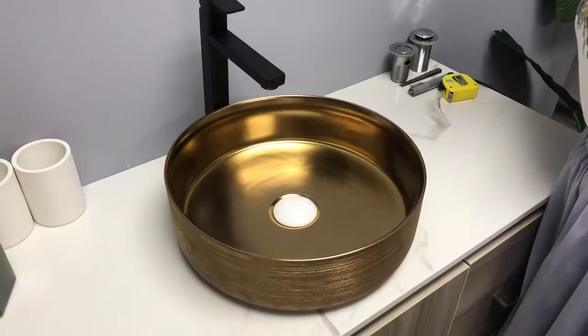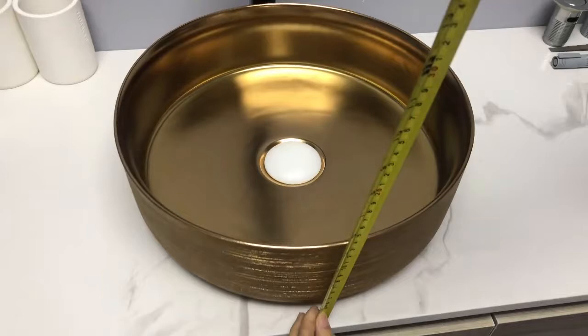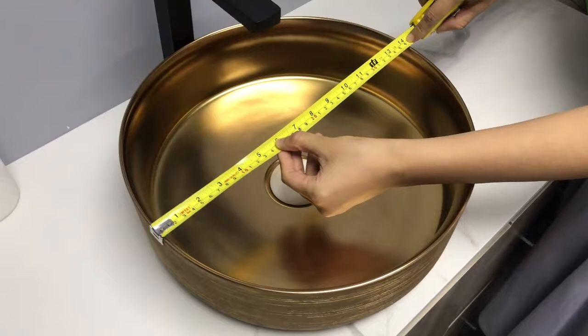This is the matte golden color finished basin in our new series. Let's look at the size first. 360 in length, 120 in depth. The length 360 is the best size and very suitable for Australian and European markets.